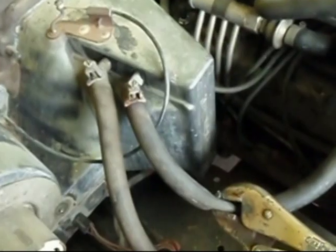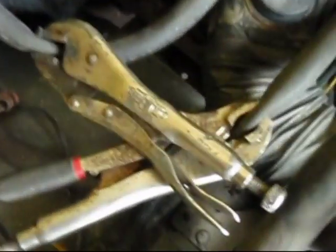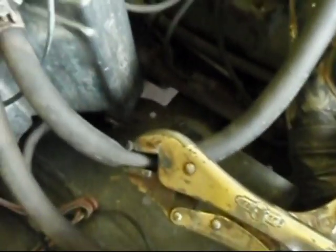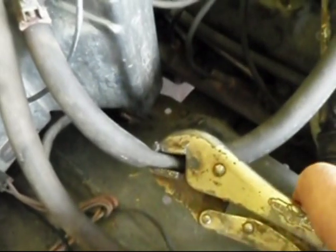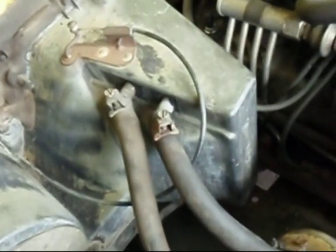Before removing the heater hose connections, I've clamped off my hoses with a pair of vice grips so they won't leak water when I remove the hose clamp. You don't want to clamp them too tight or you'll nick the hose and destroy it — just enough to crimp it shut. Now I can take the hoses off without losing all my antifreeze.